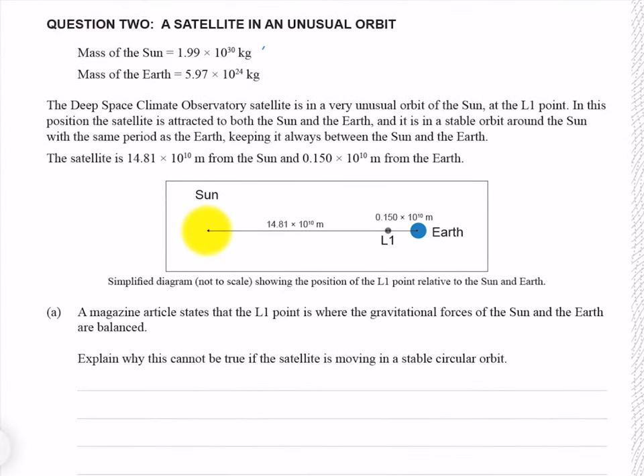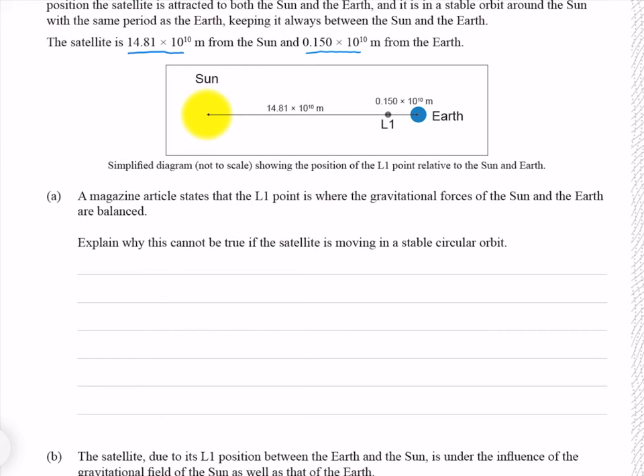Question 2. We're given the mass of the sun and the mass of the earth. The Deep Space Climate Observatory satellite is in a very unusual orbit of the sun at the L1 point. In this position, the satellite is attracted to both the sun and the earth, and it is in a stable orbit around the sun with the same period as the earth, keeping it always between the sun and the earth. The satellite is 14.81 × 10¹⁰ metres from the sun and 0.150 × 10¹⁰ metres from the earth. A magazine article states that the L1 point is where the gravitational forces of the sun and the earth are balanced — explain why this cannot be true if the satellite is moving in a stable circular orbit.